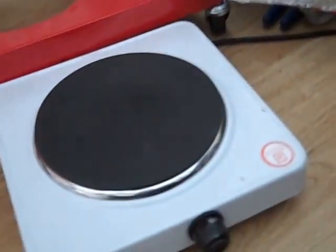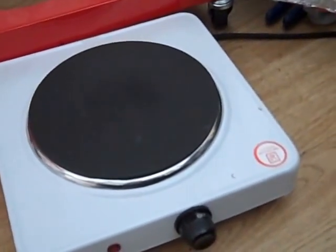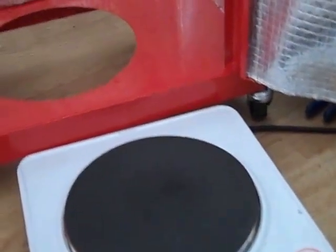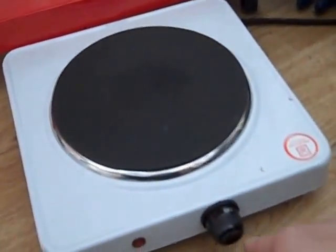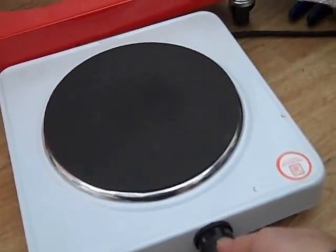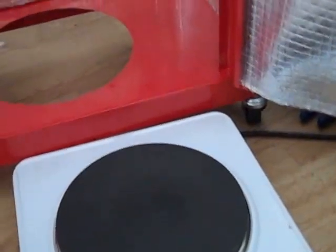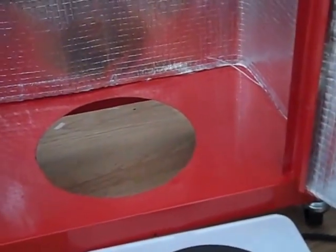Obviously there will be some heat losses within the cabinet, but we've got a 1.5 kilowatt single plate heater that is going to be positioned in that central hole. The reason for doing this is that we've actually got some form of adjustment on the heater so we can regulate the temperature within the cabinet, if not automatically, then manually.